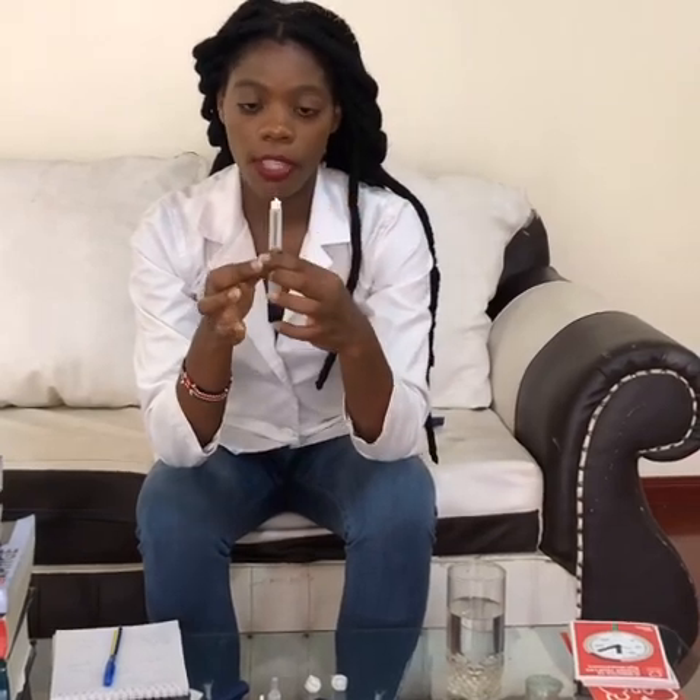The first step is to prime it, which means making sure the insulin is actually flowing. On the dosing knob, dial two units — one, two — then hold the pen in an upright position and press the button until it goes to the zero mark. You'll notice a bubble or a drop on top, which shows that your insulin pen is working well and the insulin is flowing.